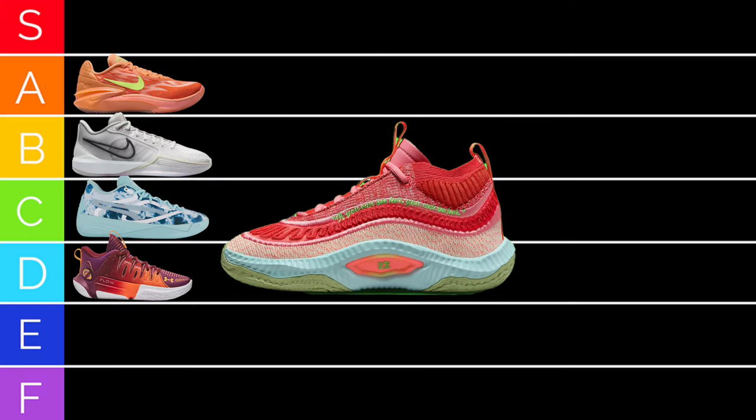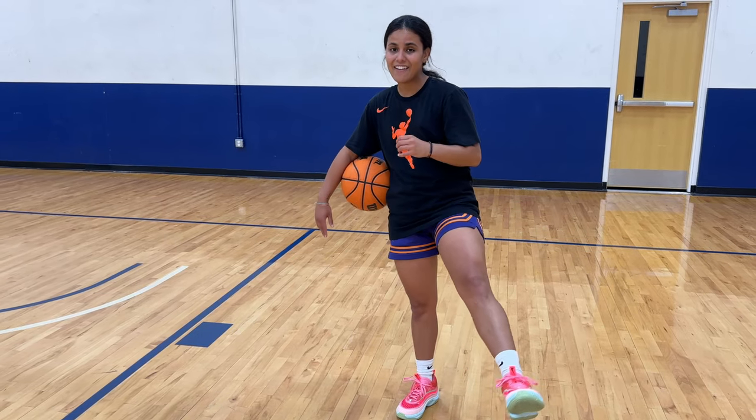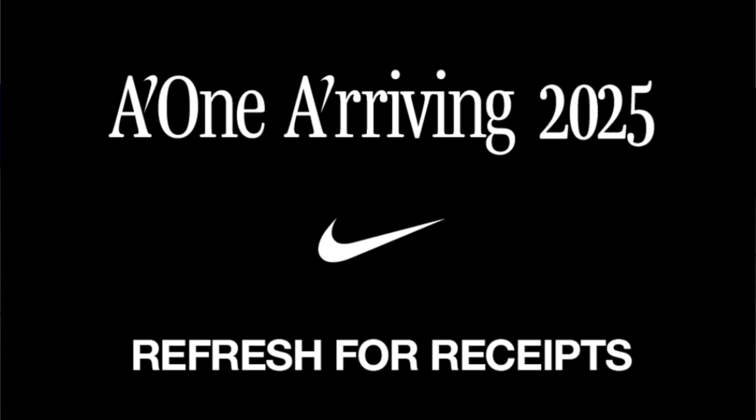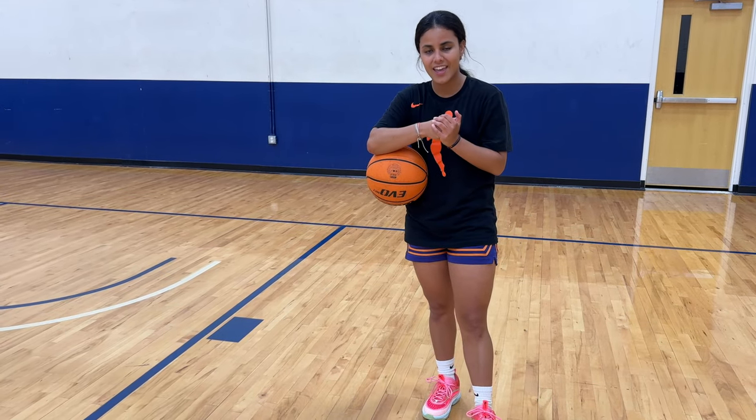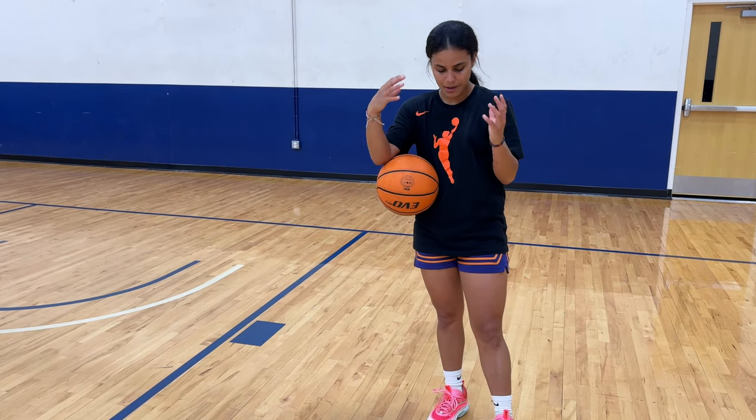7.8. For Asia Wilson's sneakers, I have to go with a C tier. They're just too heavy for me. I love the colors, I love the design and personality, but too heavy. Asia Wilson is having a new sneaker dropping in 2025 called the A1. I'm so excited for her new line coming out — her brand. It's going to be amazing.